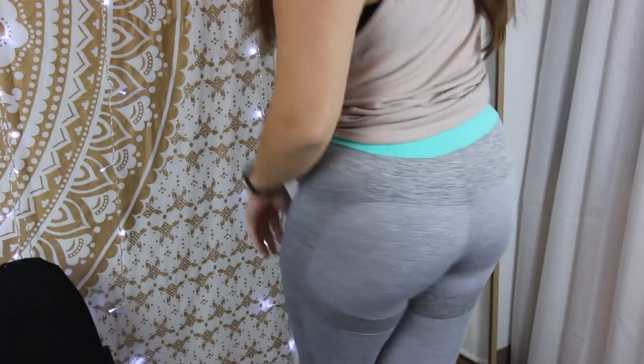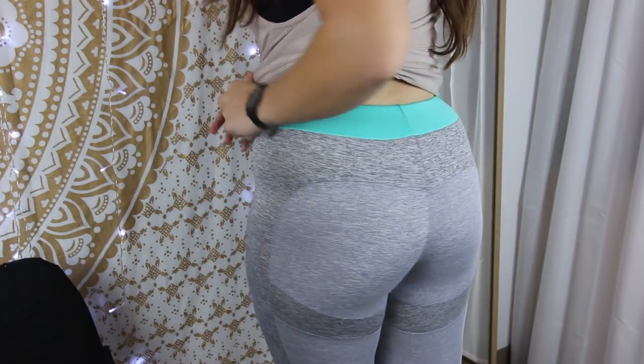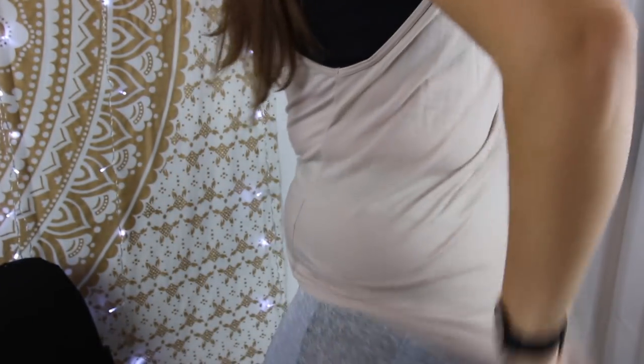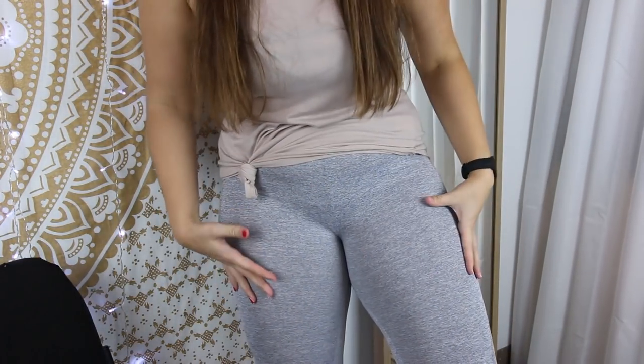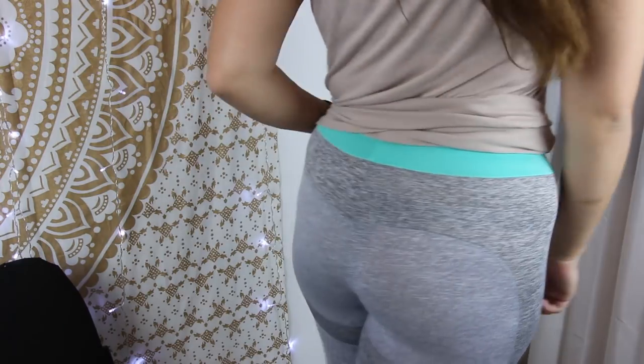I have the leggings on. These get a 4 out of 10. Number one, you have to remember I paid $6.28 for these, so I wasn't expecting much. I can tell you they are see-through — the material is not uncomfortable, it's just not sturdy. The elastic band is all crimped up and it's see-through and not flattering. I'm wearing black underwear and you can definitely see the underwear line all around.